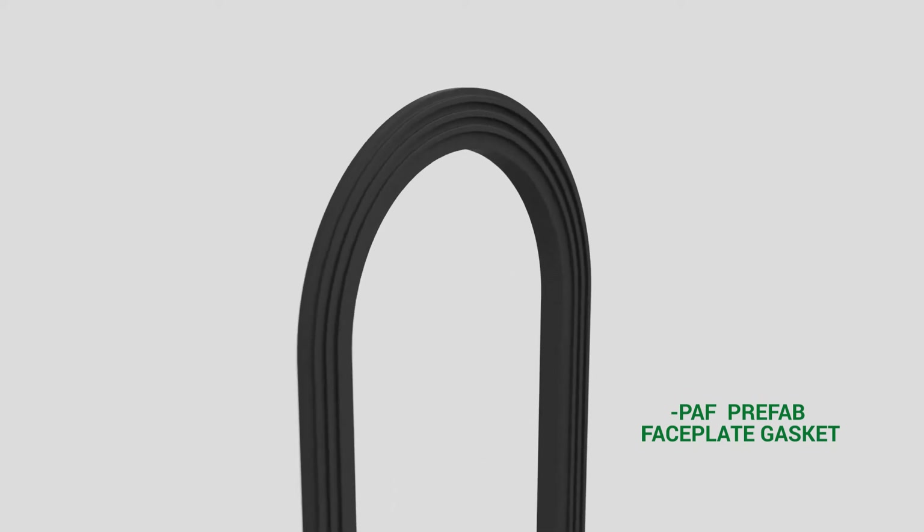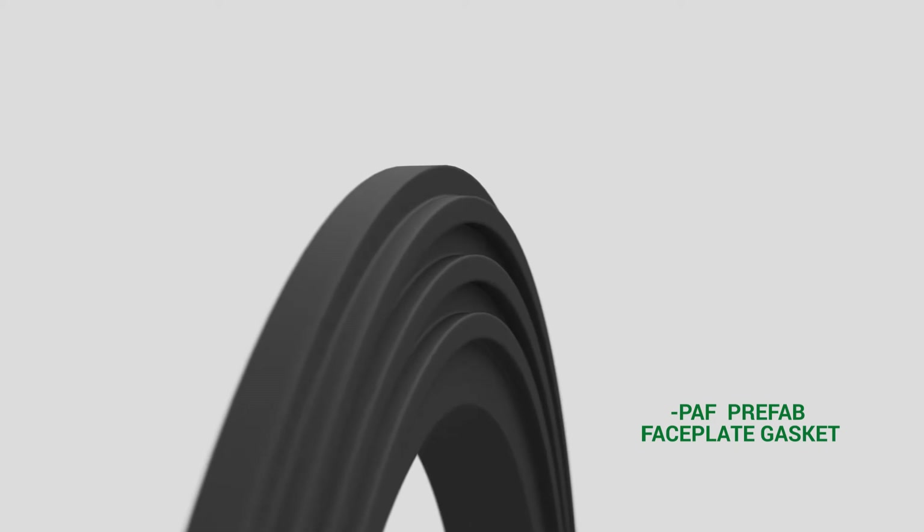Prefab gaskets come standard when ordering prefab carriers. They feature a thicker ribbing for better surface contact between the face plate and fitting, and allow for easier adjustments of the drainage fitting with the face plate. This gasket can also be used on standard carrier assemblies.